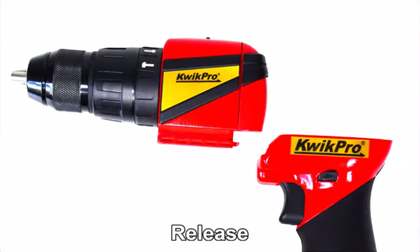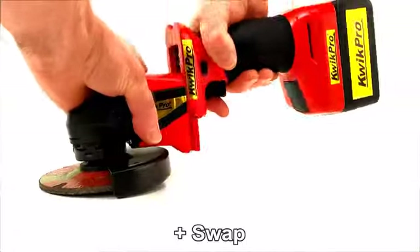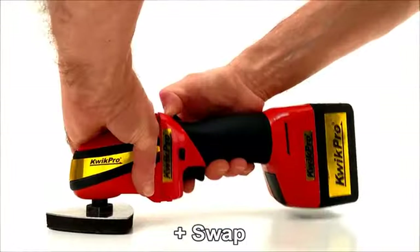When you need Quick Pro to be a different power tool, just press to disengage drive and release the tool head, slide and swap. We've engineered Quick Pro to be a whole range of power tools.